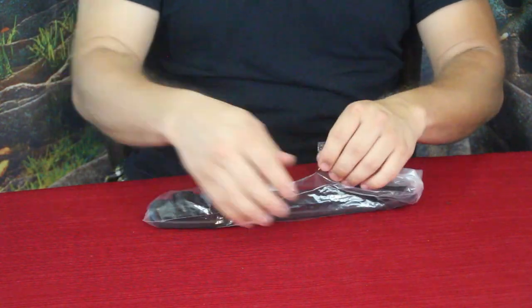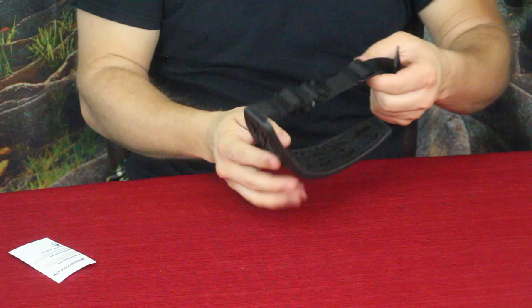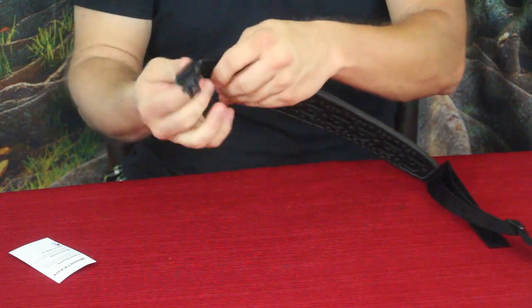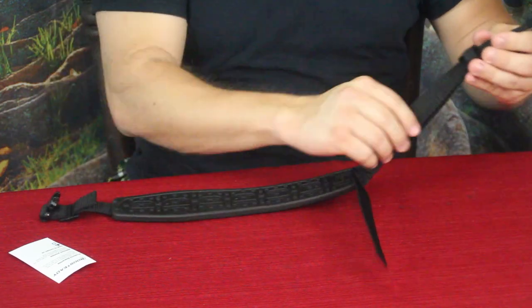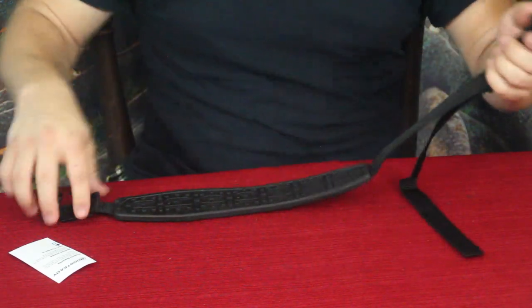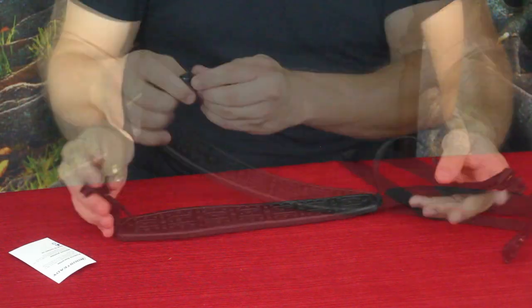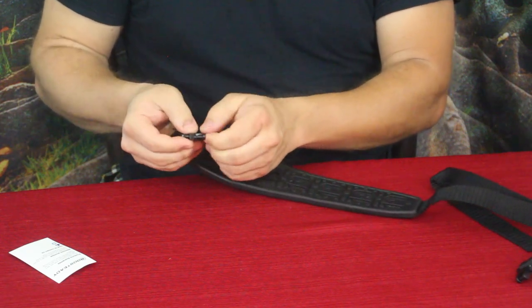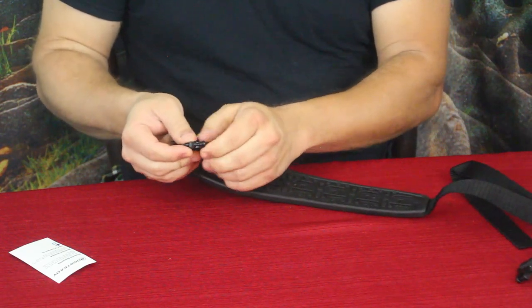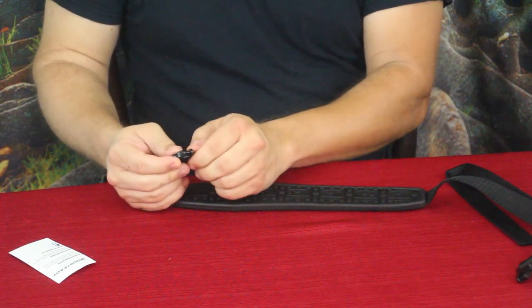In the bag, this is by a company called Boost Steady. It is a shoulder sling for a rifle or any type of long gun. They have just a small amount of adjustment on one end, and then down at the other end you have a nice long range so you can keep it tight or more slack. It does have little links here, and these links are set up so that you put them through the swivels on the bottom of your gun.